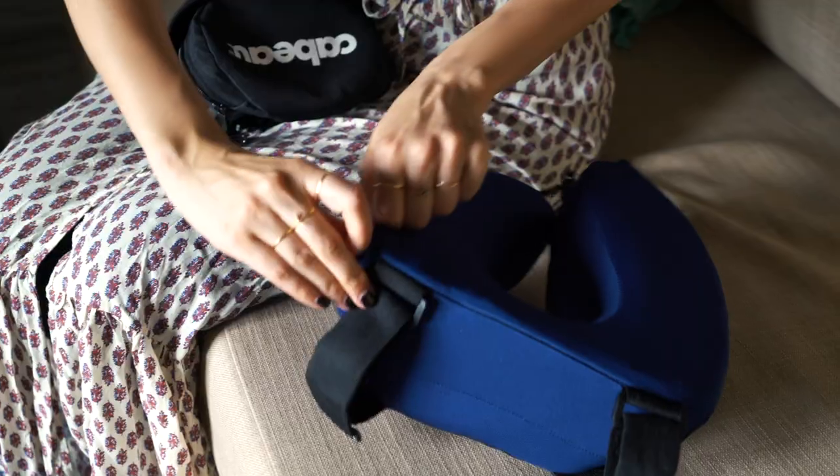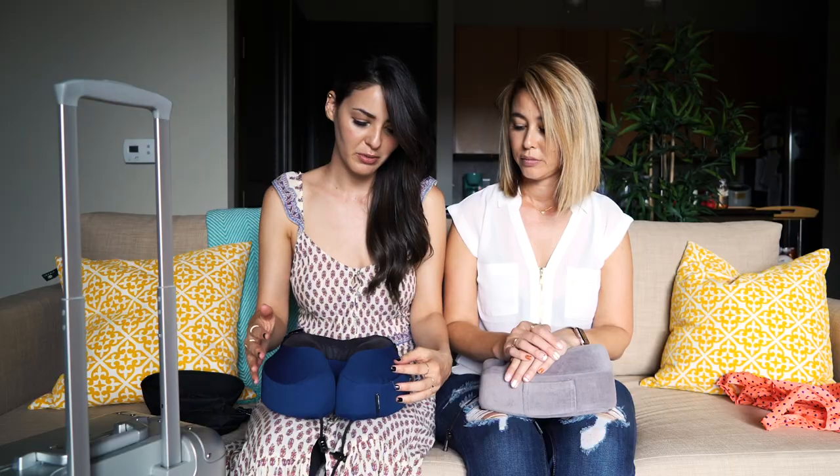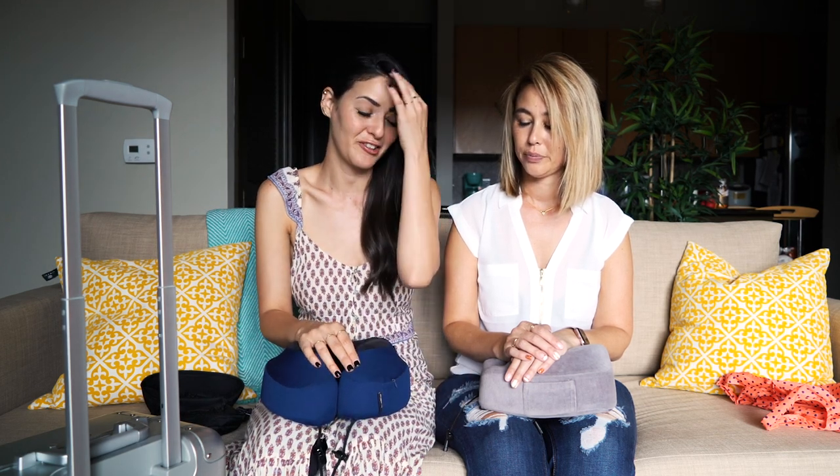That was the one thing — I hate having germs on my pillow. I'm so glad these covers are removable as well because I hate having a dirty pillow, especially on flights. I've always heard that flights are really dirty.